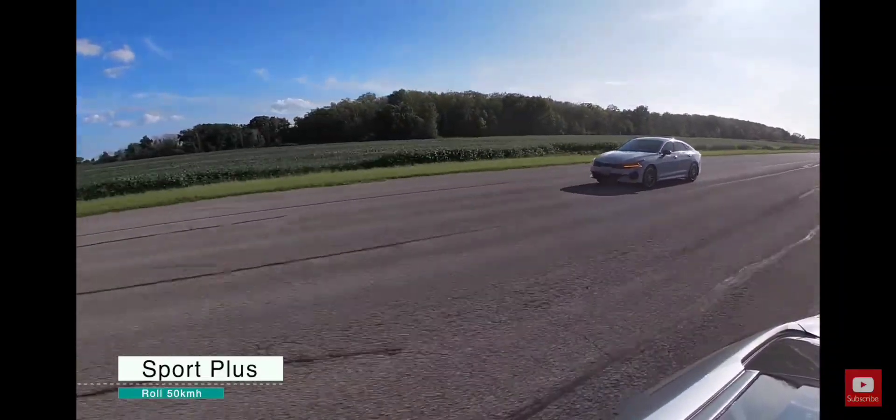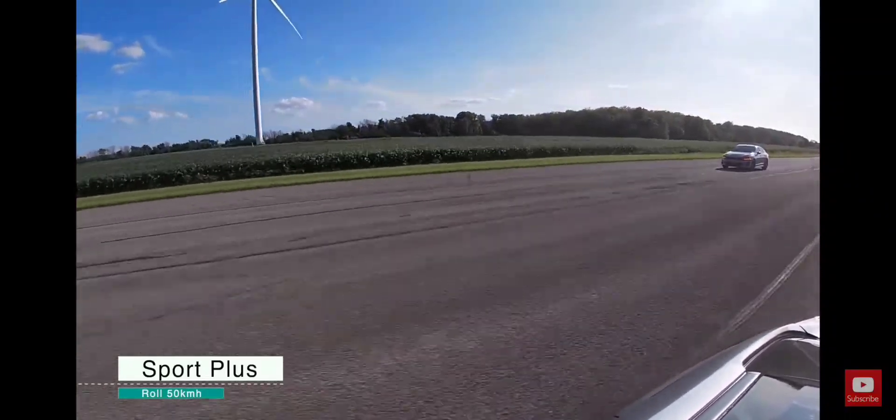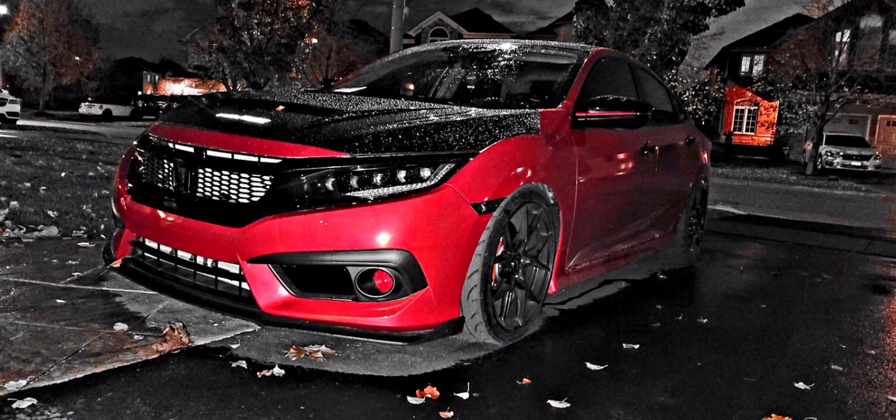For suspension I have the IBAC Sportline Pro coilovers and a Whiteline sway bar — that's everything for suspension. I also have a Voltronic catback exhaust.